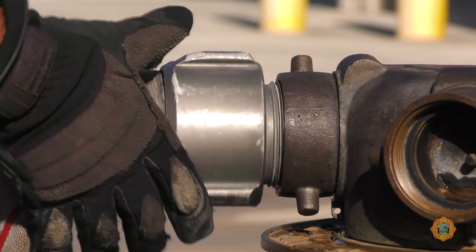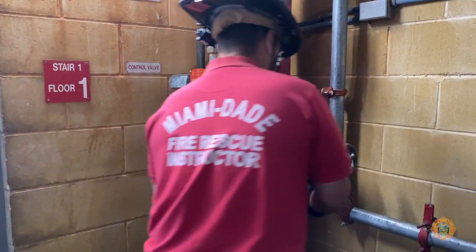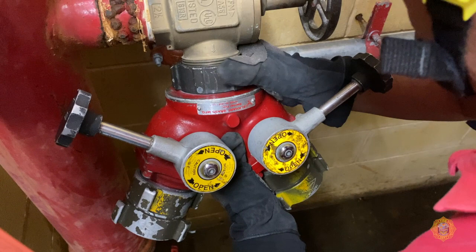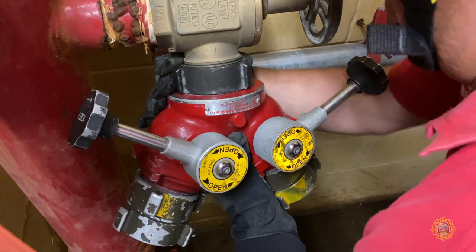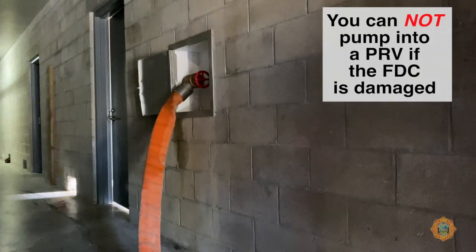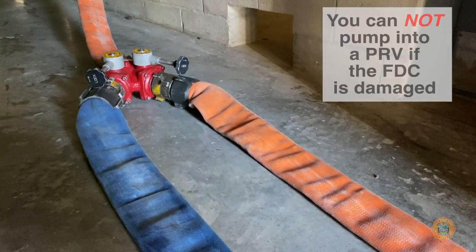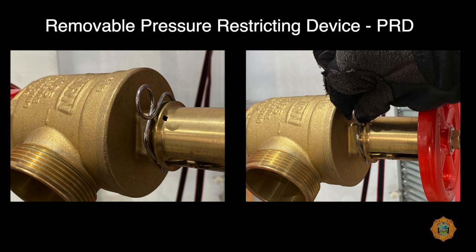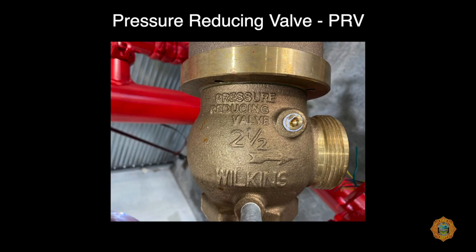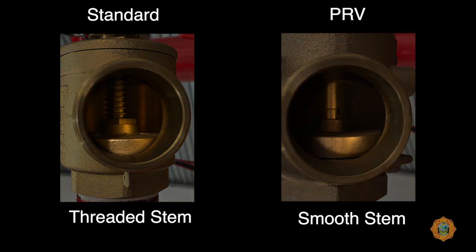Turn the male coupling clockwise to tighten it. When an FDC cannot be supplied because of damage or inability to locate it, a standpipe system can be supplied by utilizing a first floor outlet, utilizing a 2.5 x 2.5 x 2.5 x 2.5-inch gated Y plus two double females, which will allow you to create your own Siamese. If PRDs are present on the outlets and they are of the non-removable or non-adjustable types, they will limit the ability to pressurize the system with greater than 100 PSI.